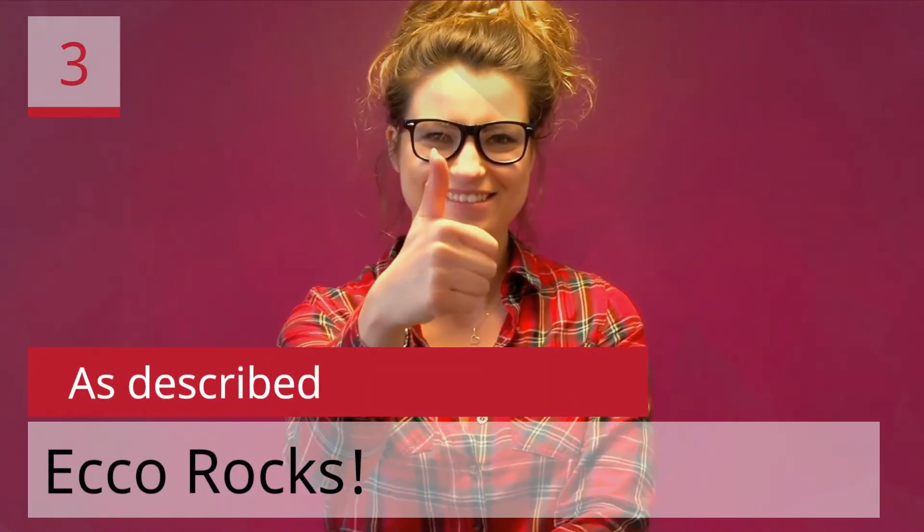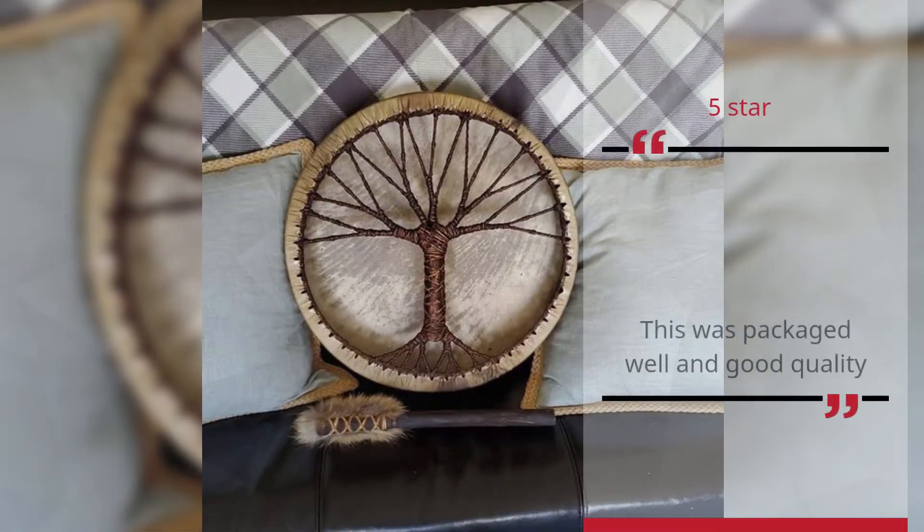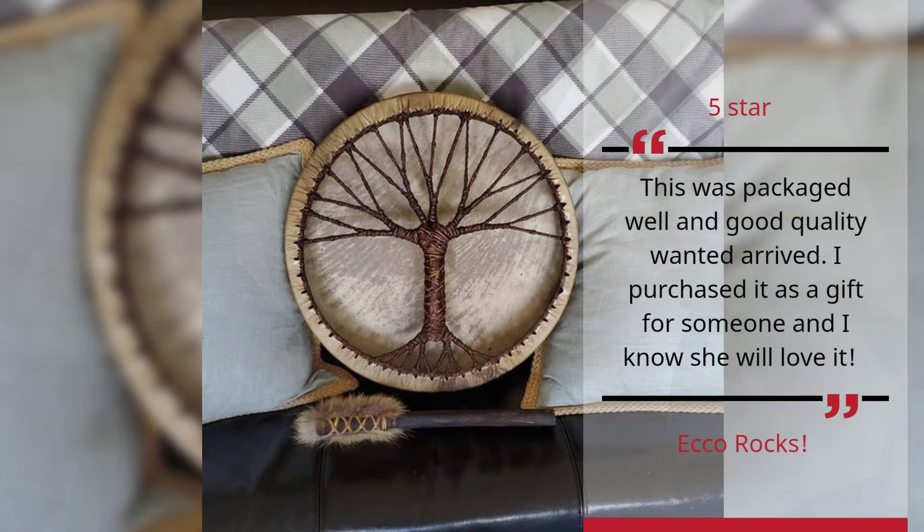Number 3. As described. This was packaged well and good quality when it arrived. I purchased it as a gift for someone and I know she will love it. — Echo Rocks, 5 Stars.